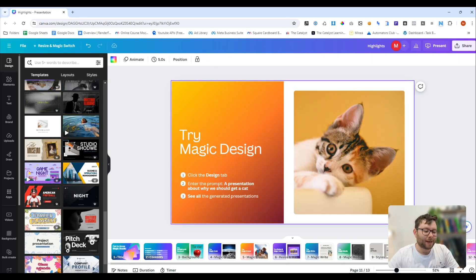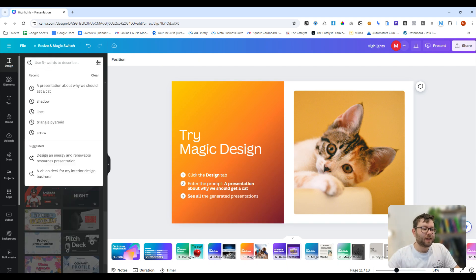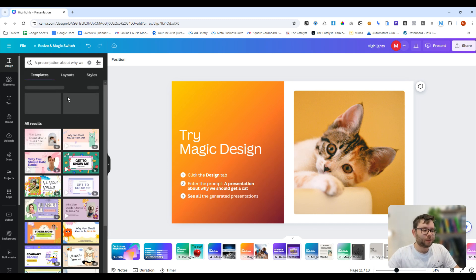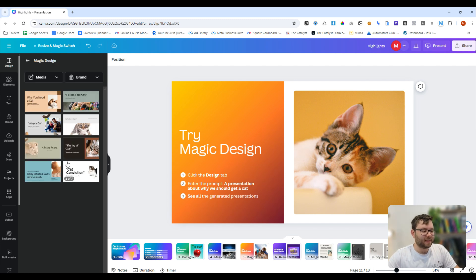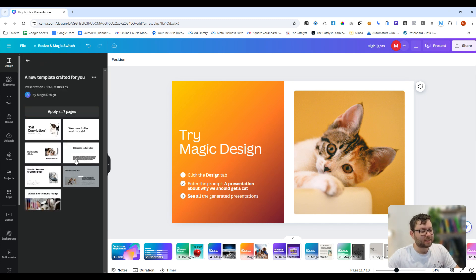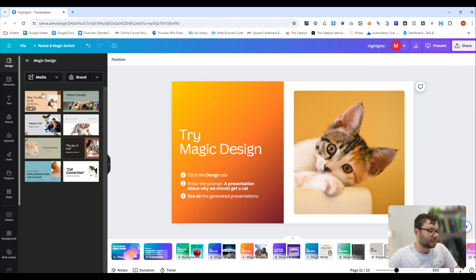Number 11 is magic design. The magic design can automatically create assets for us, like an entire presentation. We'll go to the design tab, and in the search area here we can paste in a prompt — like a presentation about why we should get a cat. Press enter, and if we give it a few moments, we now have these designs that it's just created for us. Looking at these designs, they don't look like the most extravagant designs, but it's a start.